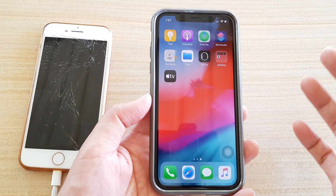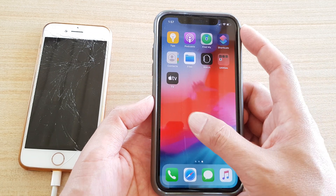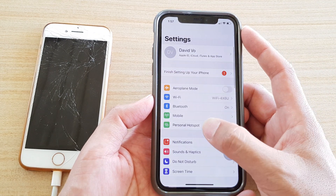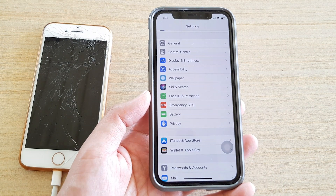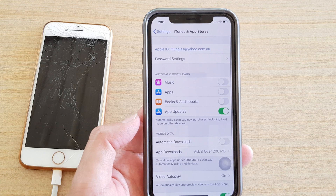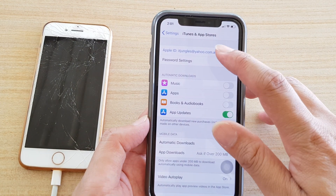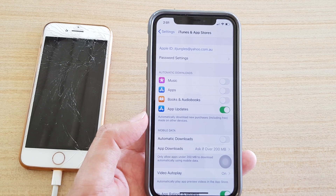If you see an app stuck on loading, go into Settings, then iTunes, and sign out, then sign back in. That will fix the problem. Go into Settings, go into iTunes, sign out, and then sign back in — that should fix the problem if it's stuck in the loading state.